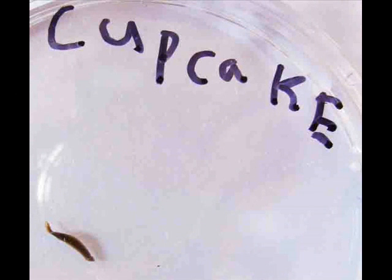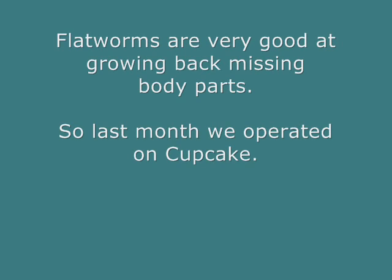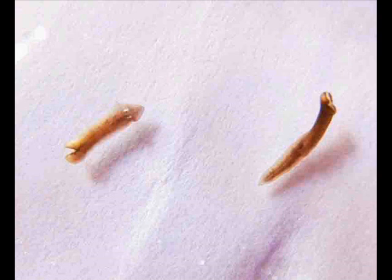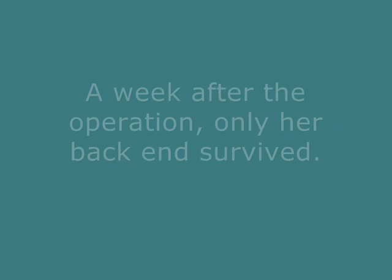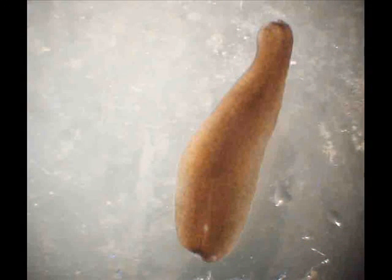This is Cupcake the Flatworm. Flatworms are very good at growing back missing body parts. So last month we operated on Cupcake — we cut her in two. A week after the operation, only her back end survived. Her butt.